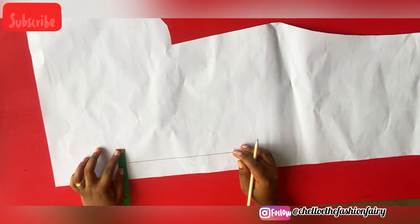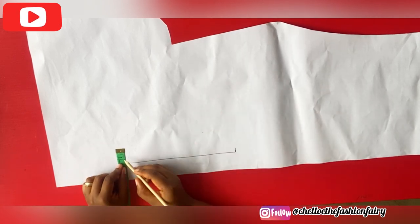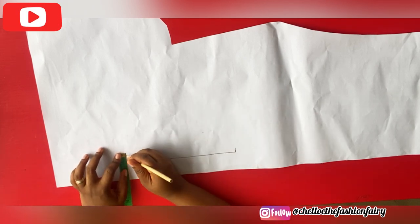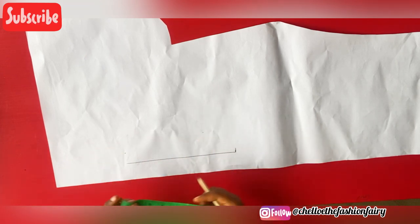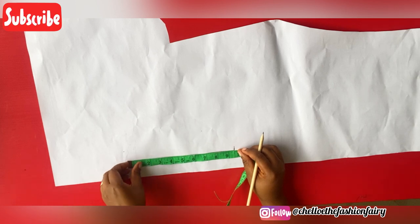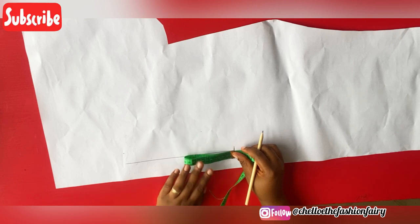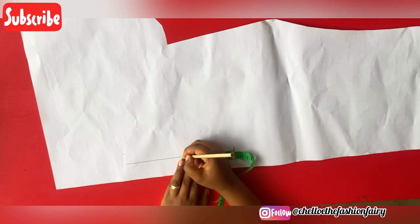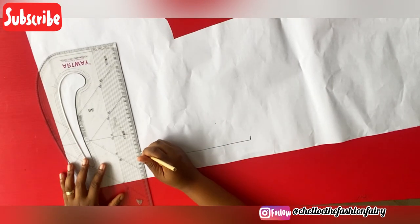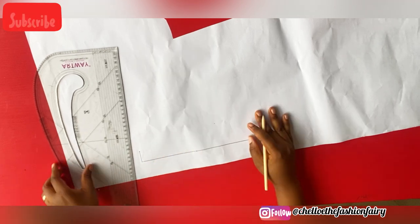At this point I marked one and a quarter inch — this is not a standard, guys. You can mark between one and a quarter and one and a half, so whichever you decide to use is still perfect and will still come out the same way. I'll go ahead and divide this line into two and make a mark right there. Using a straight line, I'm going to draw a line from my one and a quarter mark all the way to that line right there.